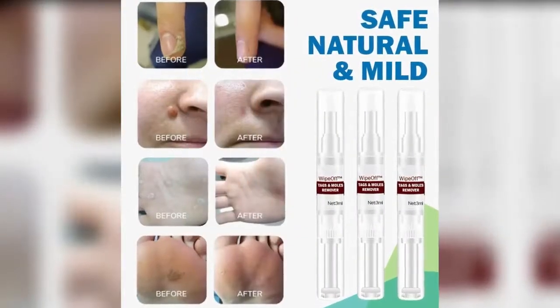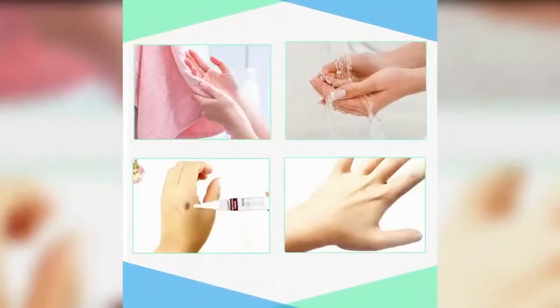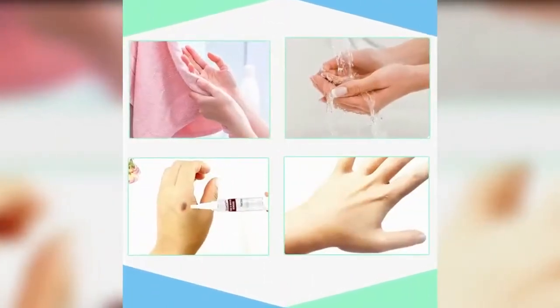Easy to use, designed skin tag remover pen. Use a soft brush head to apply a thin layer of product directly on the wart area 2–3 times daily.